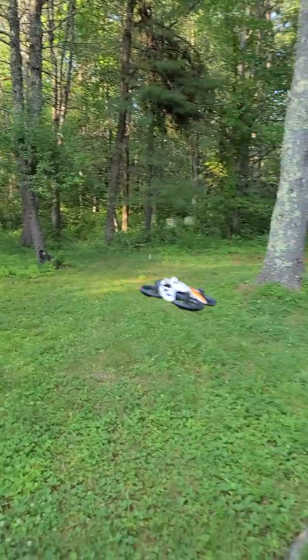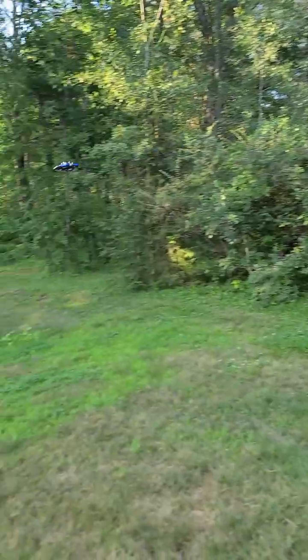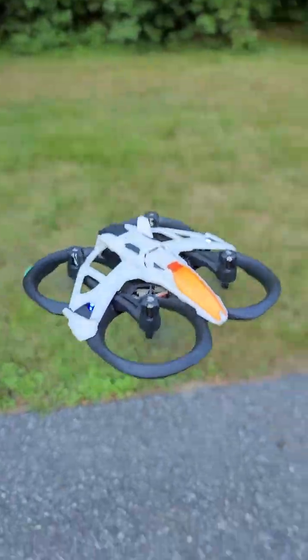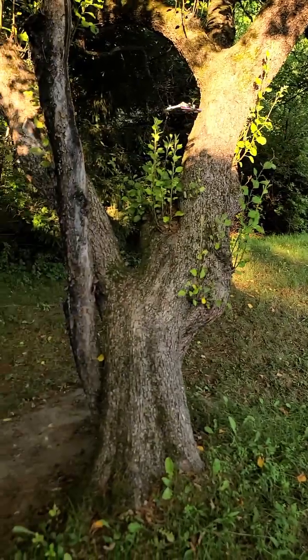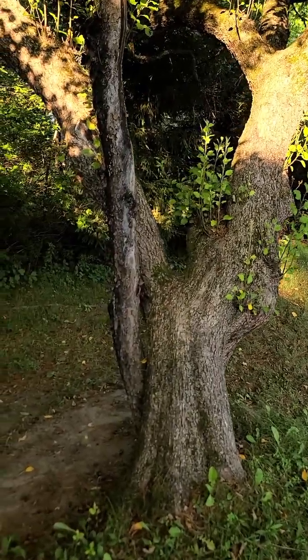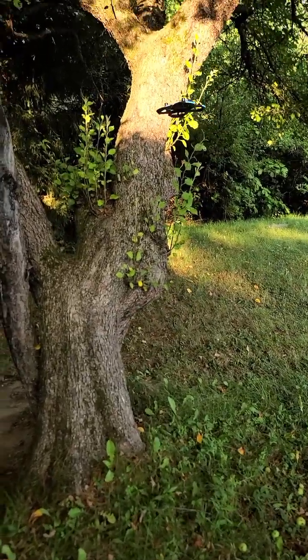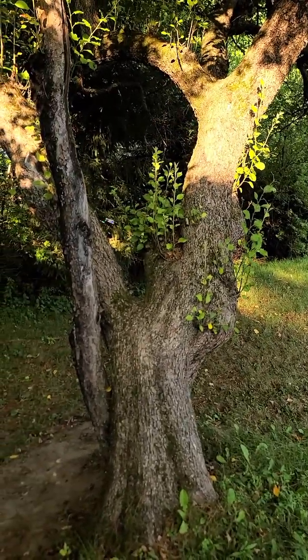Flight with the Mach 500 is smooth and steady. Thanks to optical flow positioning, it holds altitude great, even when you let go of the controls. With adjustable speed modes — low, normal, and sport — and a headless mode that simplifies directional control, beginners can focus on flying without getting disoriented.